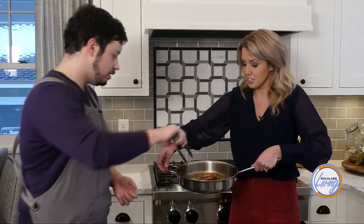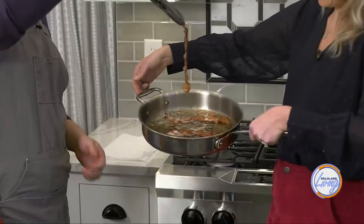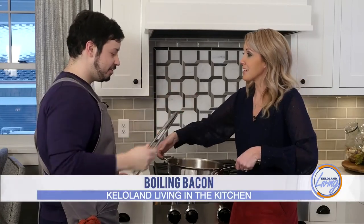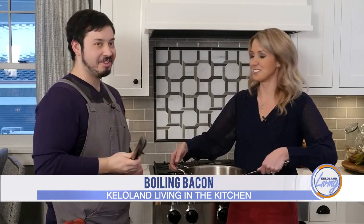Here we go — grab the tongs and pick it up. This smells really good, and I think you're right — it is kind of a mind-blowing way to make bacon. Look at that! Thank you so much for being here today, showing us how to make bacon and teaching us a little bit of the science. A little bit of science goes a long way!